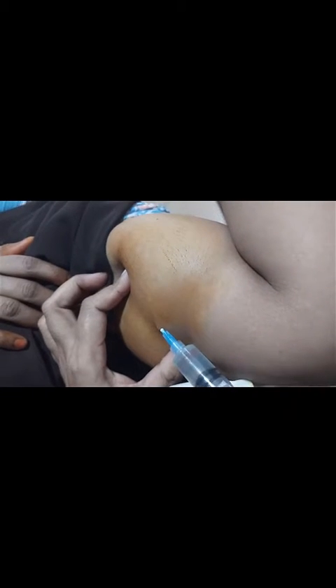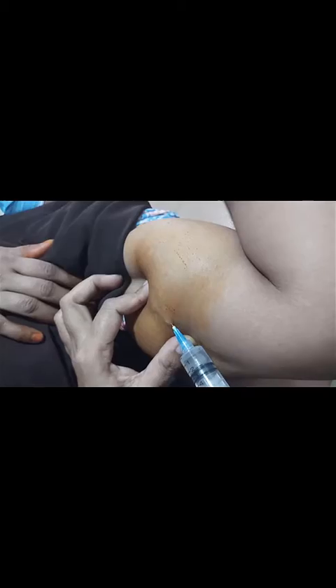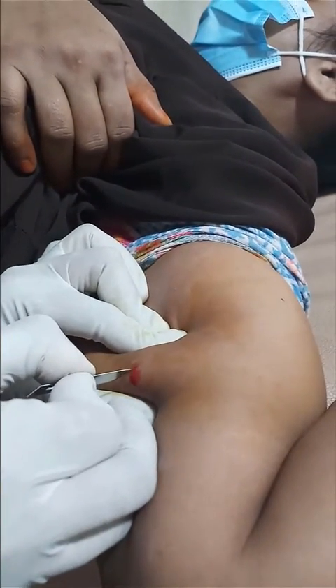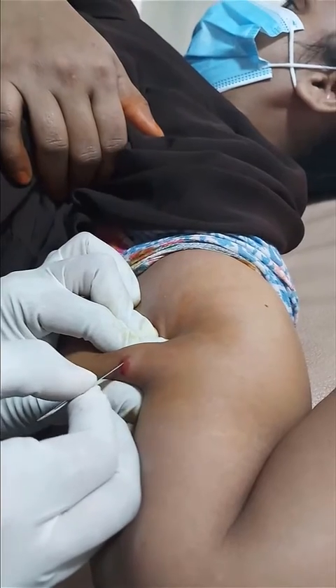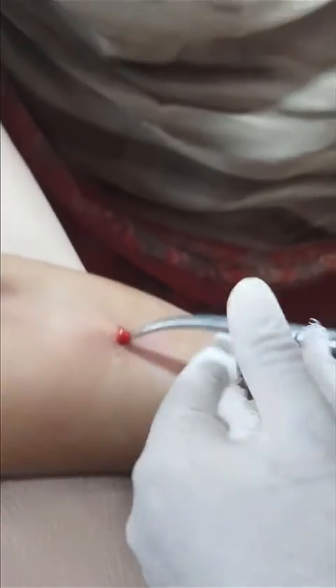For removal, first you have to palpate the implant, then clean the area with povidone iodine, then give a local anesthetic injection by syringe, and then make an incision which will also cut the fascia.